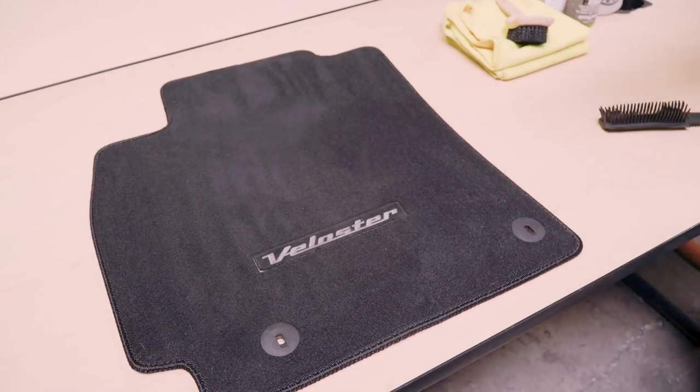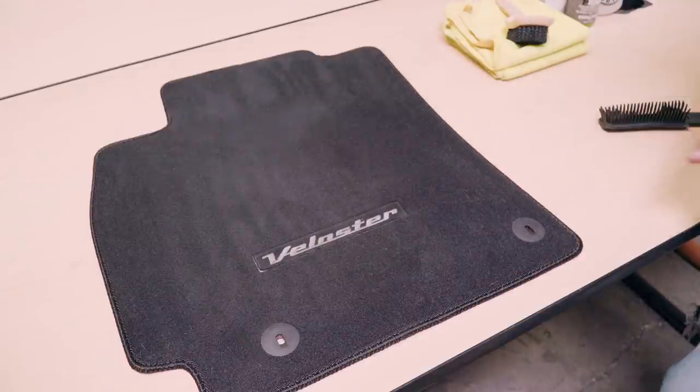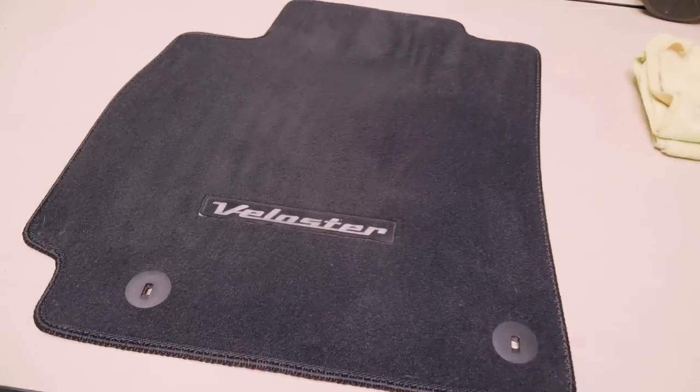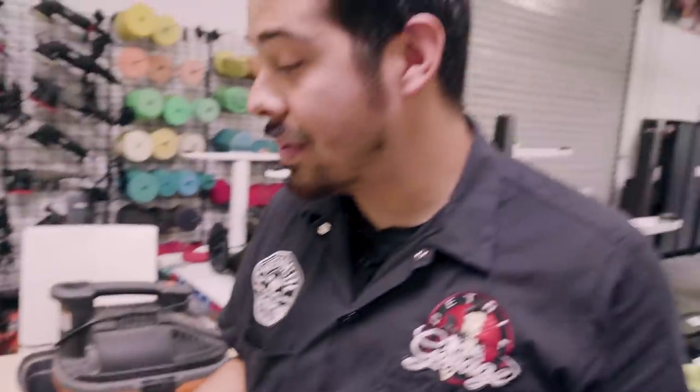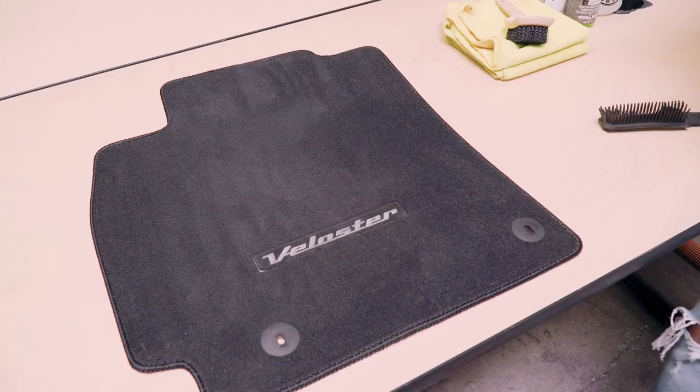Now that we've vacuumed the floor mat, it's time to clean it. I know you're looking at this floor mat saying what the heck are you doing — that floor mat's not even dirty. Well, that's what you would think just because it's black. If this were a beige or tan floor mat you would definitely see all the dirt and grime, but since it's black you don't really see it. So we're gonna go ahead and clean it with Fabric Clean — it's a citrus-based shampoo that's gonna extract any kind of embedded grime, foul odors, and dirt that's within the fibers.